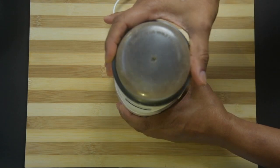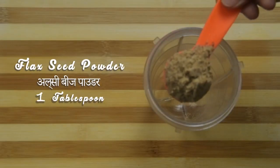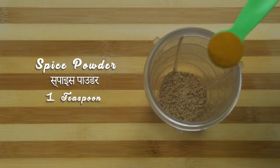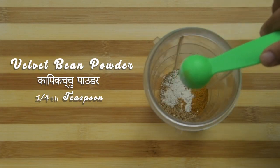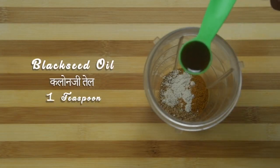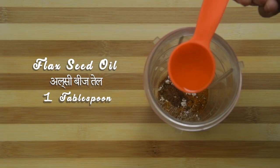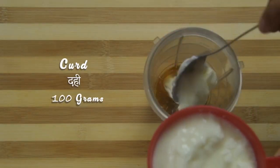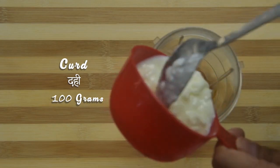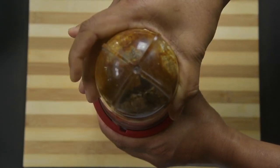Take this fine powder to the wet jar of a mixer grinder. Add spice powder, velvet bean powder, black seed oil, flax oil, and curds.